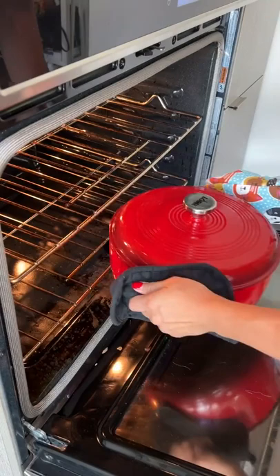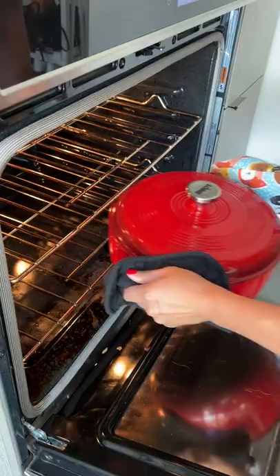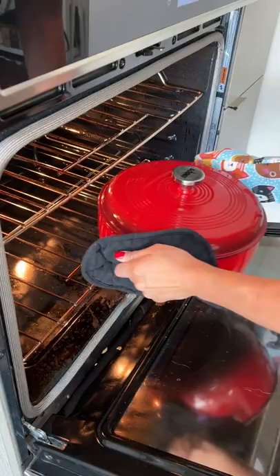Into the oven it goes — no, just kidding, minor technical difficulties — okay, into the oven at 300 degrees Fahrenheit. I let this cook for two hours and my place was smelling real good.